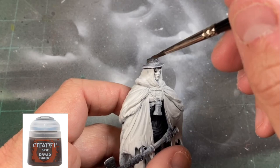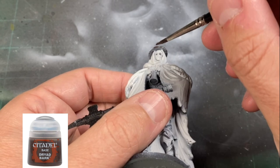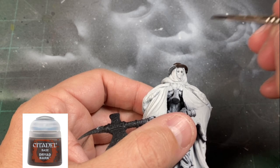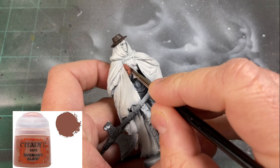To start our base colors, we're going to be using a little Dryad Bark for the hat — kind of weird that this thing looks nasty and has this nice little hat on top of its head. Probably the most tedious portion of this miniature is painting the skin, and we're going to be using Bugman's Glow for our base tone.